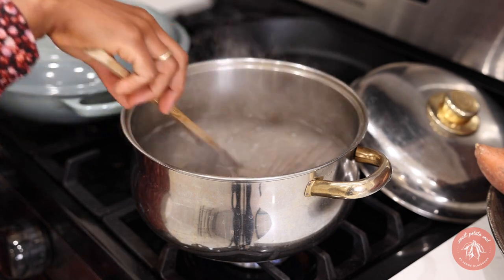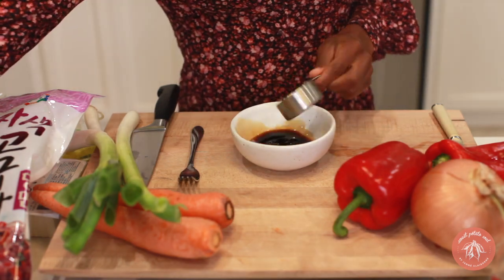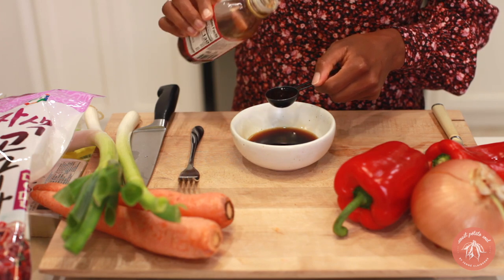Start off by cooking the soba: add the noodles to boiling water and cook for five minutes. Drain, then rinse the noodles under cold water to stop them from cooking. To make the sauce for the noodles, mix soy sauce, rice vinegar, sesame oil, and maple syrup. Stir that and set it aside.